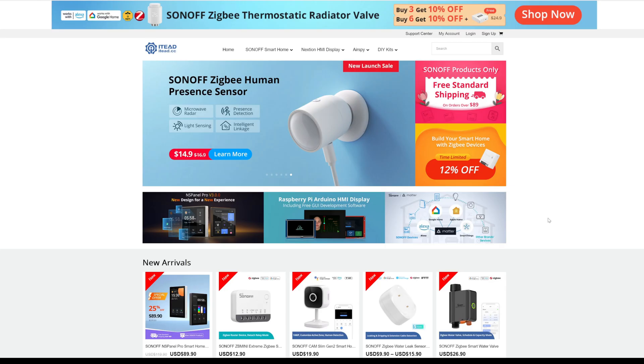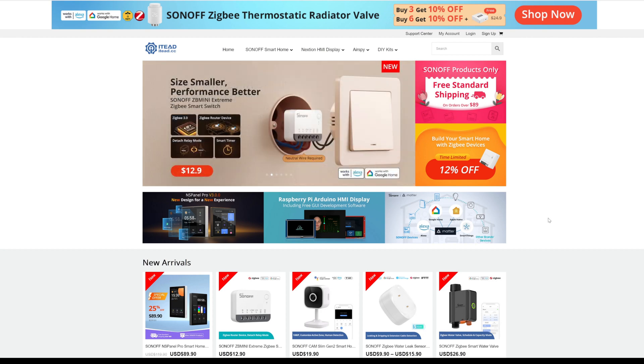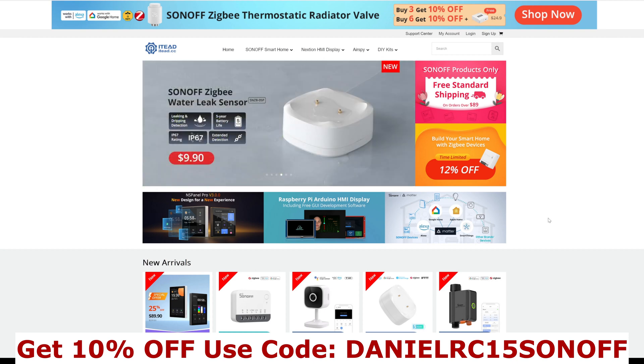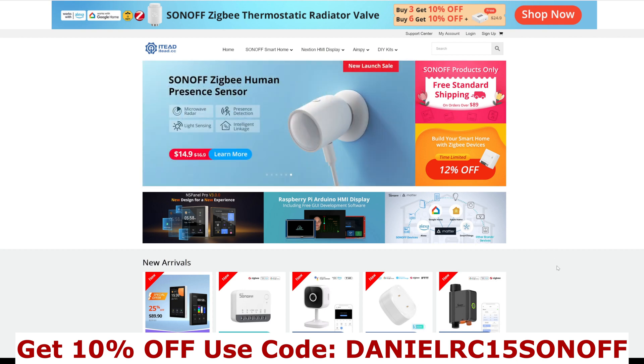Hi there and welcome to another video. In this video we're having a look at the new Sonoff Gen2 Cam Slim camera. If you want to buy it, you can buy it directly from the Sonoff website, which is itead.cc. You can also get a discount through my code shown on the bottom of the screen — 10% off your purchase when you check out.